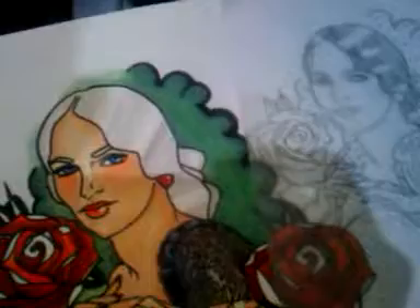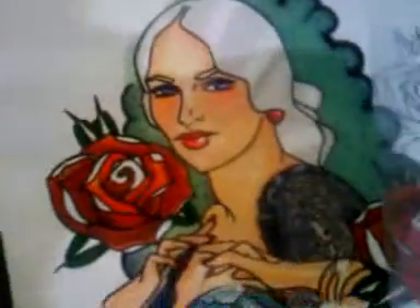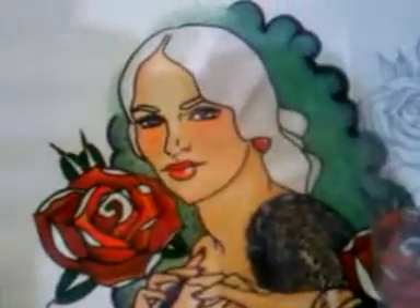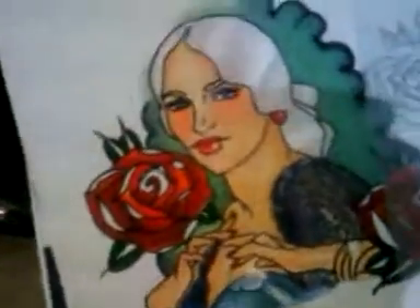All right, so what we're doing here is doing a painting. It's a watercolor painting. You start out with a sketch, and you use a transfer paper, and you transfer it to watercolor paper. It's not done yet, but it's a pretty good start.